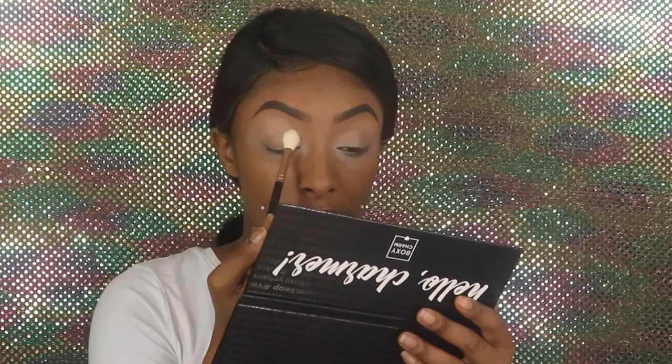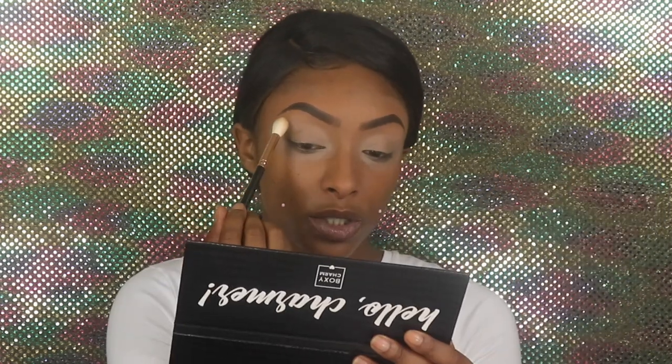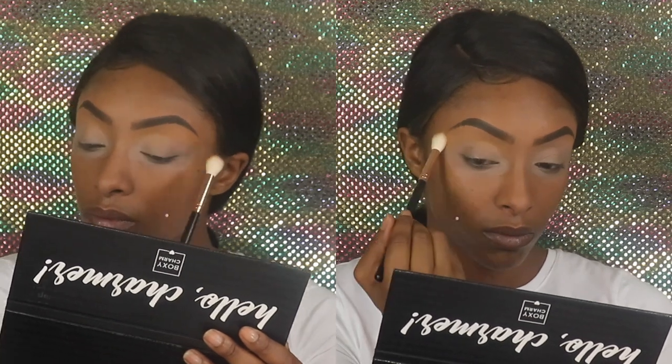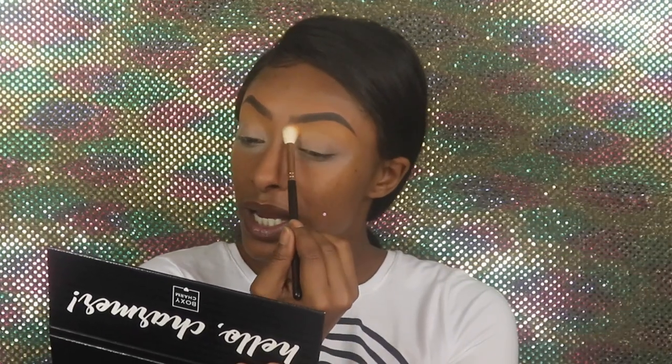You guys should have known I would go with this one. Going in with Hello Charmers by BoxyCharm — remember, it had all these pretty colors in it. We're gonna take the shade 'Boxy' and set the P Louise base; hopefully it doesn't change anything. I just want to set it a little bit to keep down the crease. I do kind of want to go in with 'Spoiler' first and we're gonna fan it right up above. Honestly, I don't know what kind of look I'm going for but we're just gonna wing it. On camera she looks really orange, but in person she's like a really sheer orange — not very opaque.